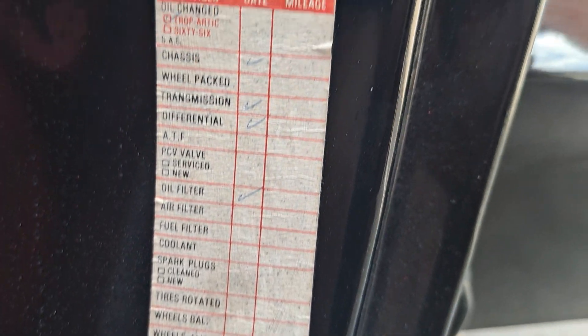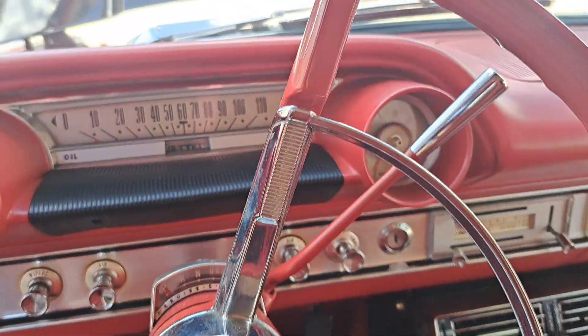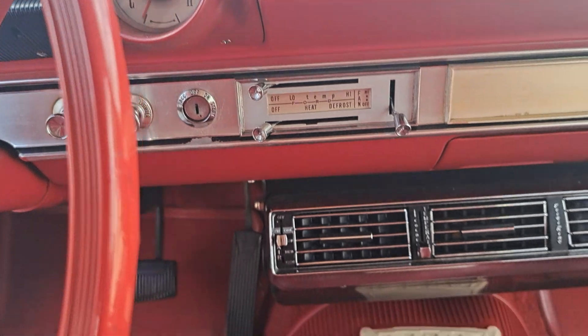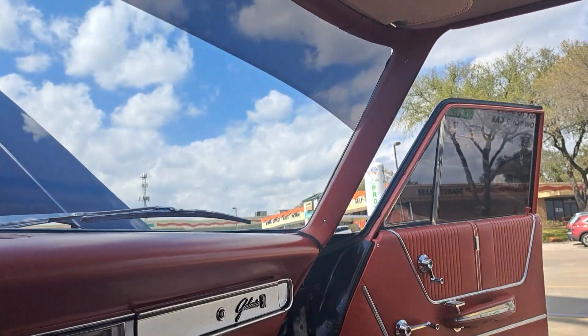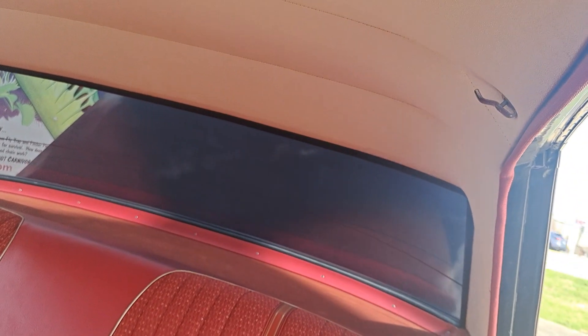Grandparents used to go to a full service gas station to get stuff done right. Did you do the top? No, it's in great shape — there's no sagging, like grandma's titties.